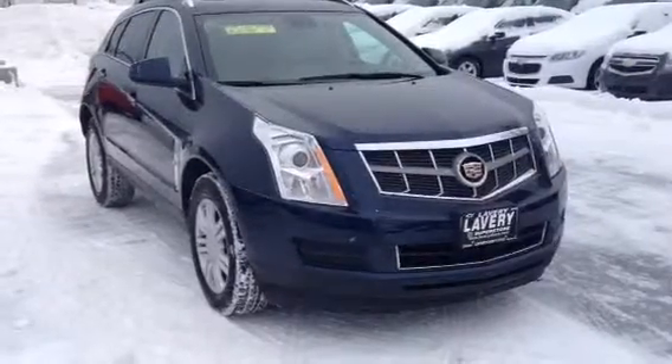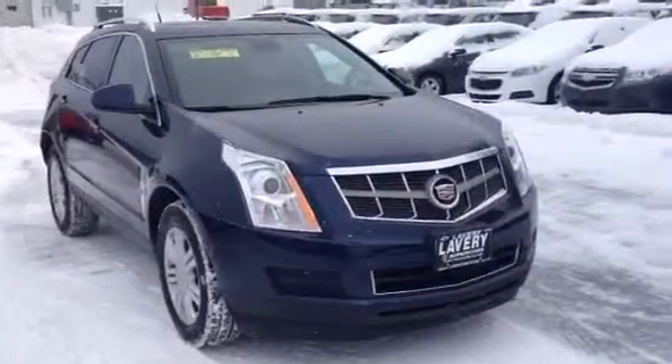Hi Judy, good afternoon. It's Mark from Lavery Automotive. I want to send you over a quick little video of this SRX.